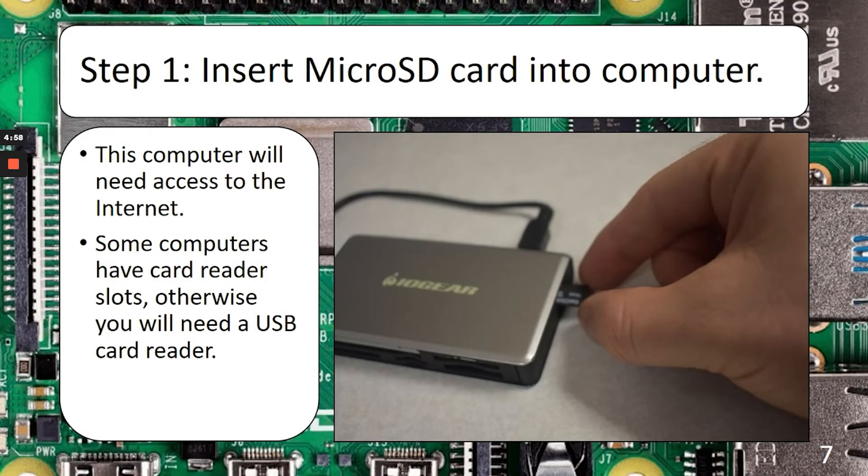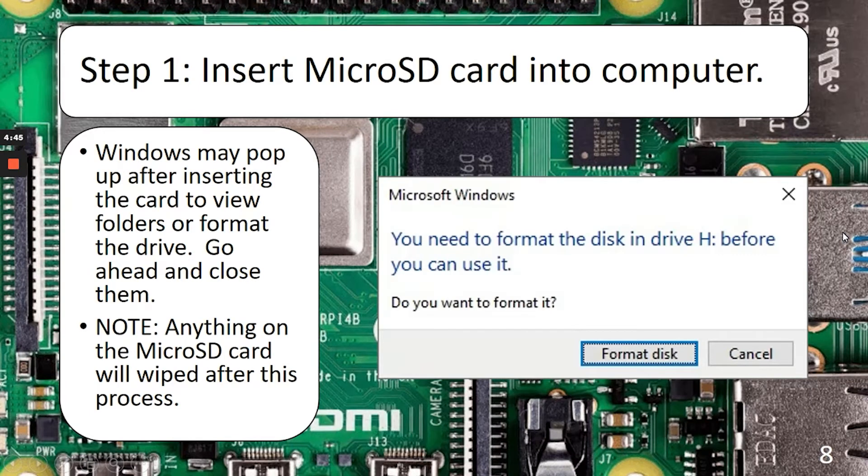If you have everything you need, then we're ready to get started. Step one is to insert the microSD card into the computer. This computer will need internet access and a way to interface with that microSD card. After you put the card in, you'll probably get a window that wants to format the card — go ahead and close that. The process of imaging is going to take care of that for us. Remember, if we're formatting, anything on that microSD card is going to get wiped.